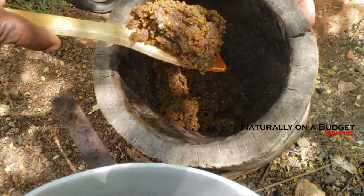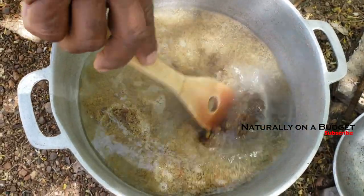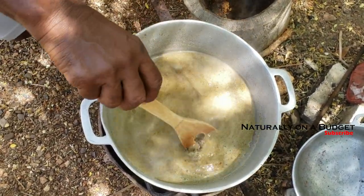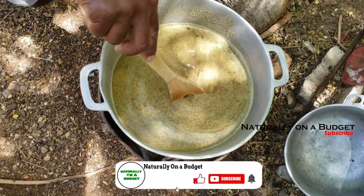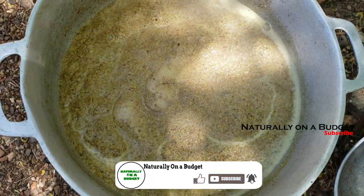The water is already boiling so I add the paste to the water and stir every now and then to prevent sticking and clumping. One of the errors I made during this experiment is that I did not skim the oil as it rose to the top — you'll see why I said this was an error closer to the end of the video.